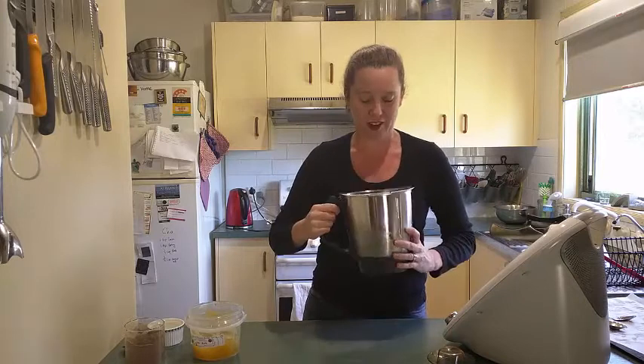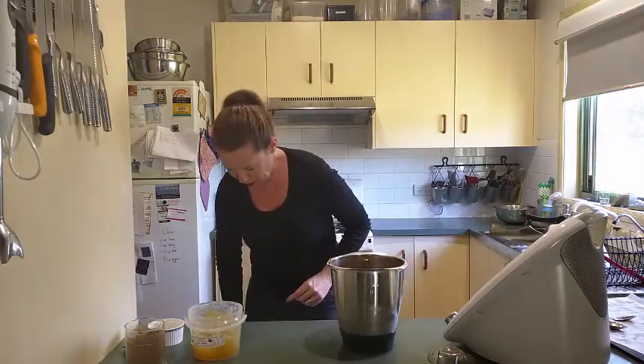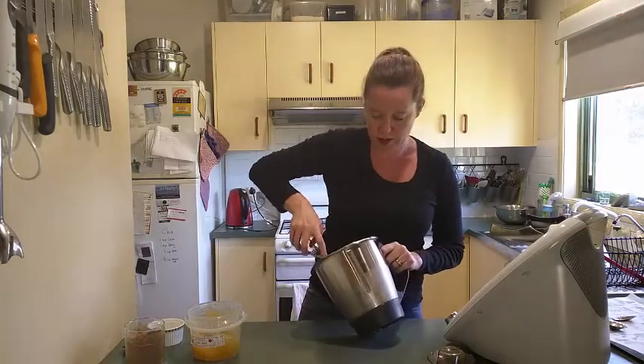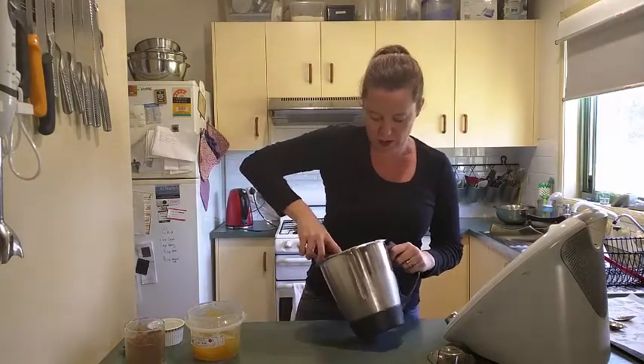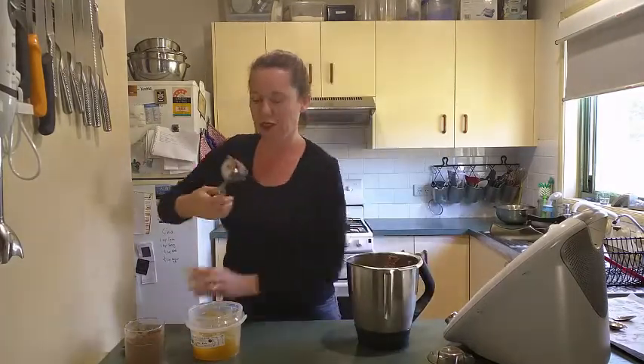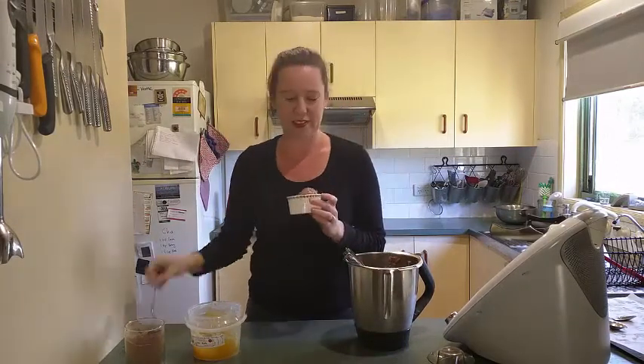There you go — chocolate ice cream! Seriously, how quick and easy is that? So I'll grab a scoop. Here we go. Use the bowl and dig in.